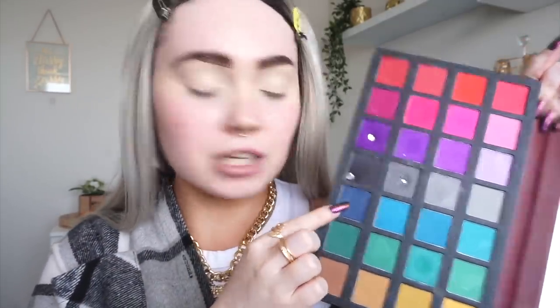I honestly have no idea what I'm going to do with my eyes today, but I do have the Revolution and Alexis Stone palette out. I was thinking of going in with some grey tones, getting some inspo from my shirt. Or maybe that blue shade — I don't think I've used it yet and it's beautiful. I think I might actually do my base first to get that perfected, then start on the eyes, which will give me some time to think about what I want to do.